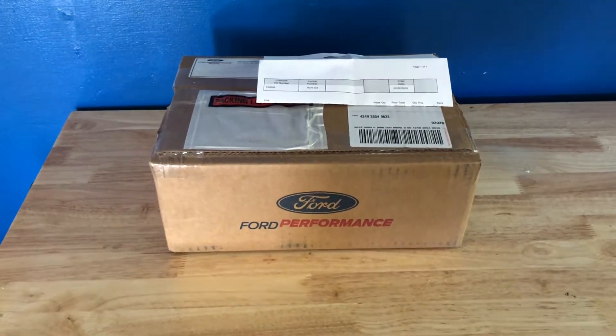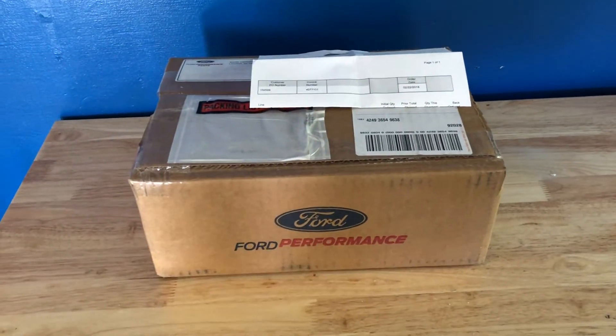Hey everybody, welcome back. Today I've got a project for my 2017 Mustang GT.